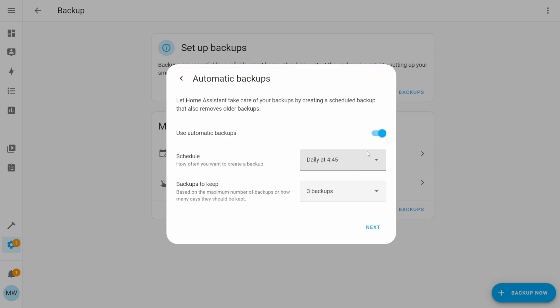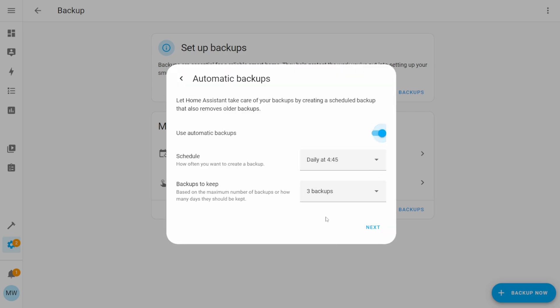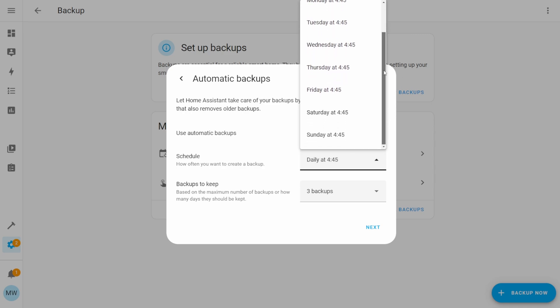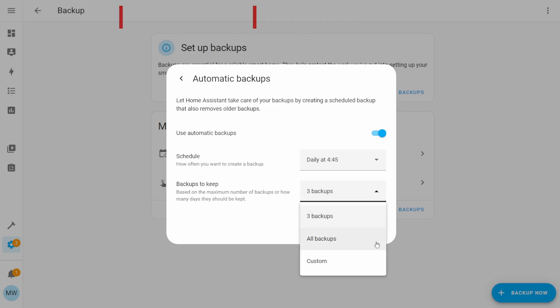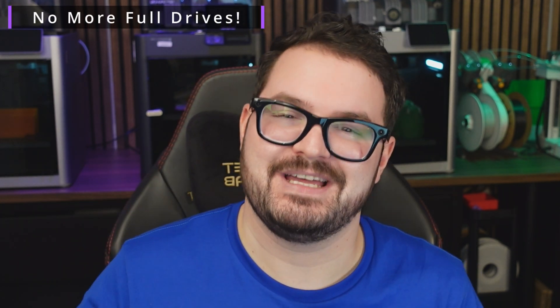In the custom options, there's a toggle to enable or disable automatic backups. Next is a dropdown for the schedule — as of now you can only set the time to 4:45, the default system time, though this may be customizable in the future. The backup retention policy lets you choose how many backups to keep — the default is three. Once you get a fourth backup, the oldest one is deleted, so you'll always have the latest three, or whatever number you set.